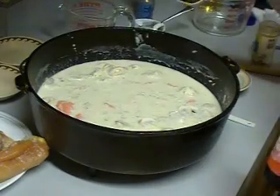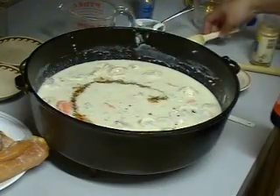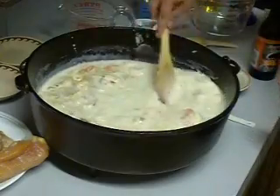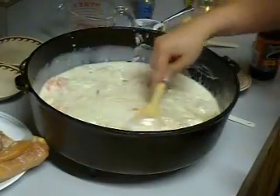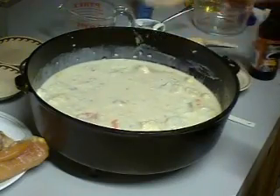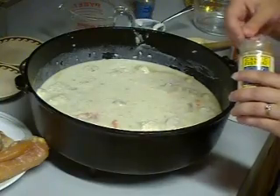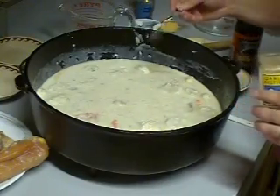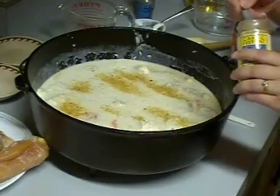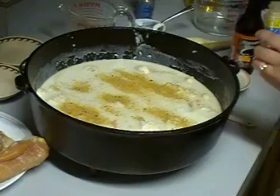Now we're going to add to our mixture one tablespoon of Worcestershire sauce. After that's completed, we're going to add about two teaspoons of garlic powder. If you like more, you can add more to it, or if you don't like quite as much, you can cut this down as well. But our family likes a lot of garlic.